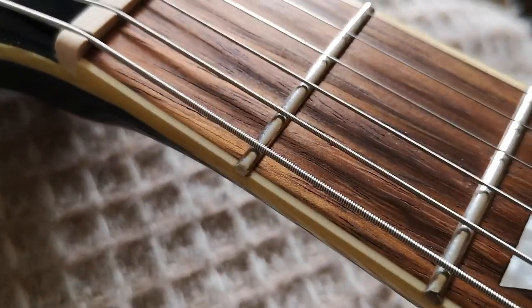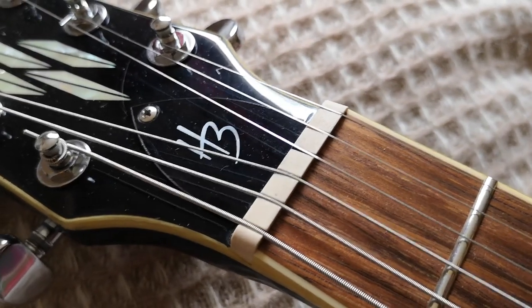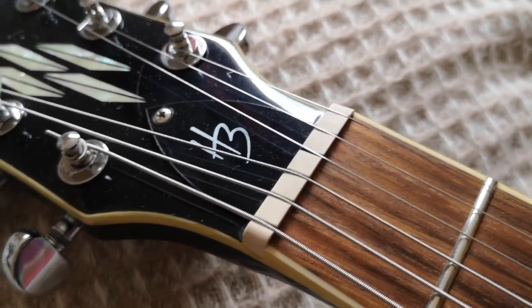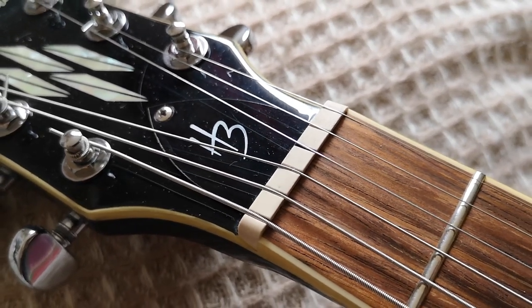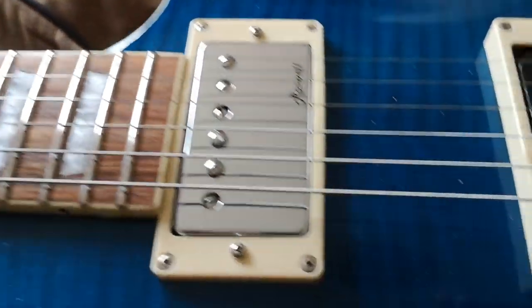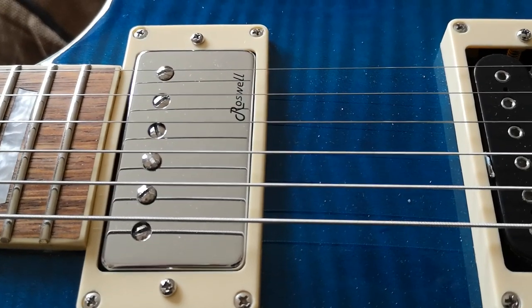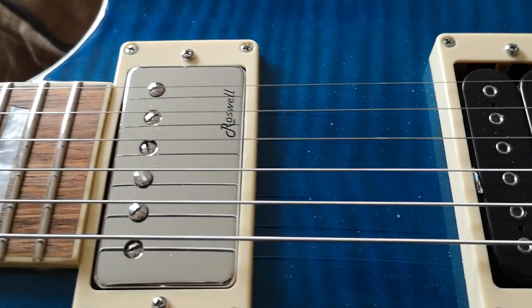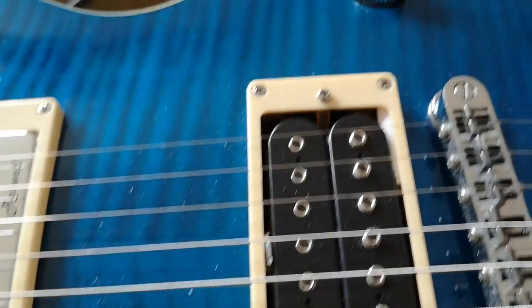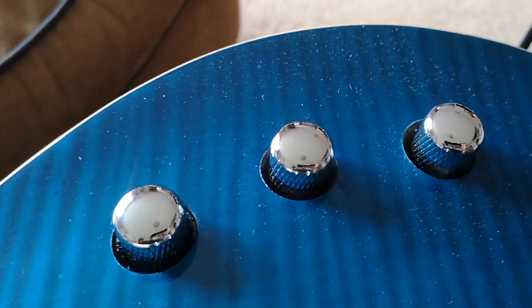22 medium jumbo frets. We've got what it calls a graphite 4 nut. 628 scale, as you'd expect. Nut width 42. Double action truss rod. We've got the two Roswell LAF — latent applied for — Alnico 5 vintage style humbuckers. Two volumes, one tone.